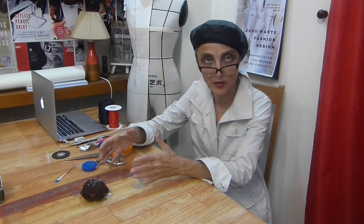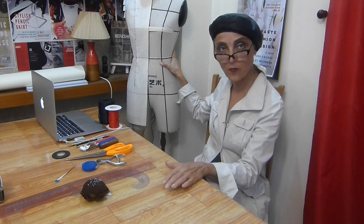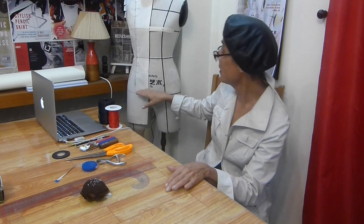We start our draping course with an introduction, which includes tools and materials we will need for draping. The main equipment is what is called a dress form, or doll — some people call it a mannequin, but professionally it is called a dress form. The dress form has different sizes and also different shapes.